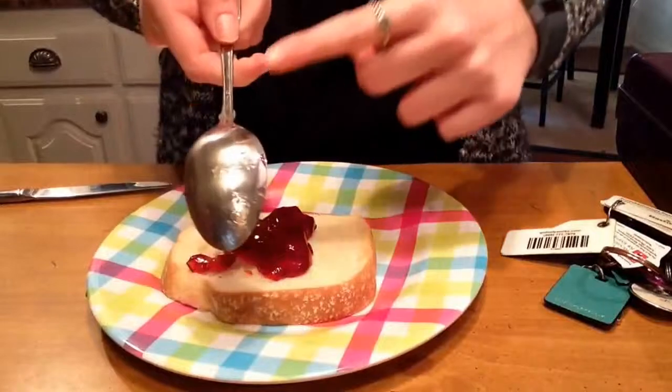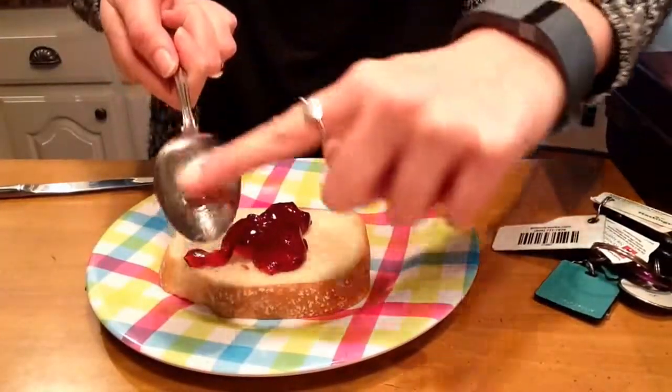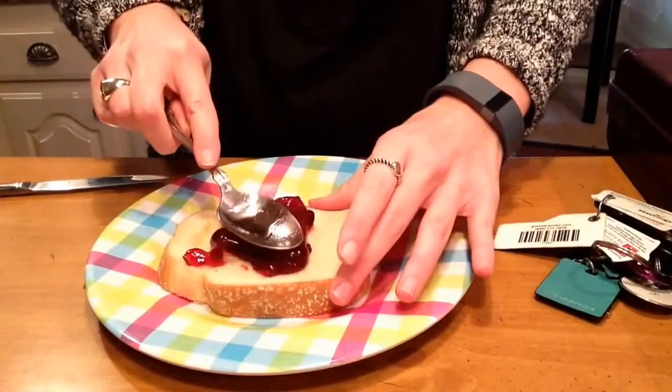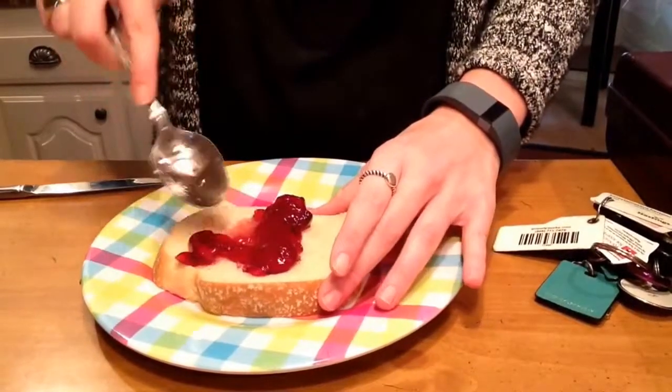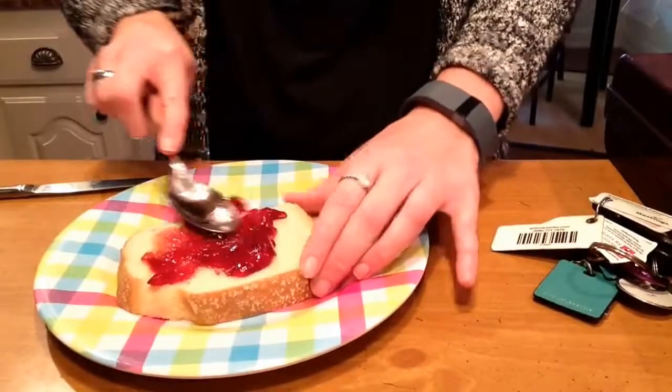What I do is I take the back part of the spoon — not the curved end part, but the back part — and I press down on the jelly. This helps just kind of smear it around a little bit. This is easier than using a knife.